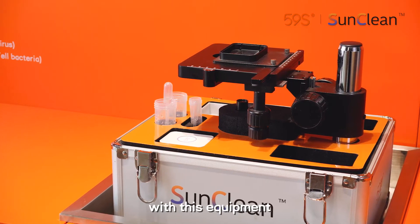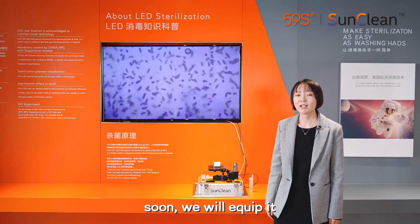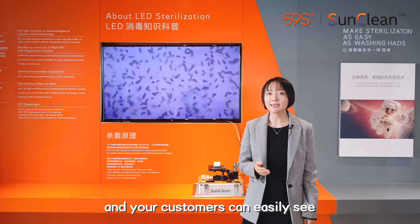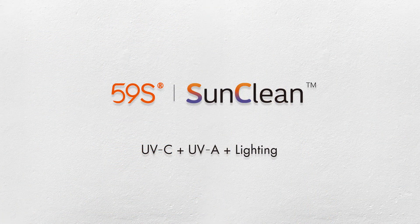With this equipment, you can show directly the disinfection process of SandClean. Soon, we will equip it in every SandClean sales outlet, and our customers can easily see how SandClean works.